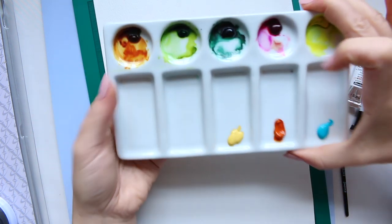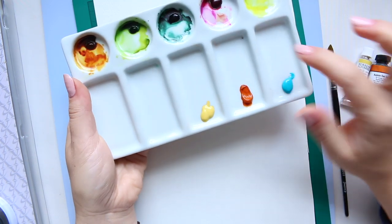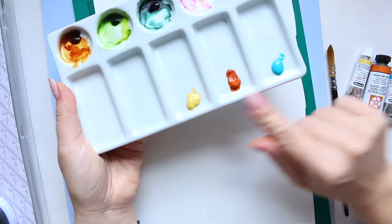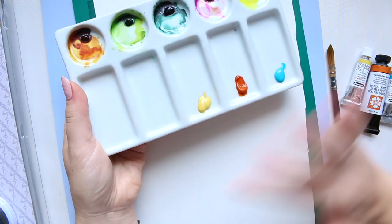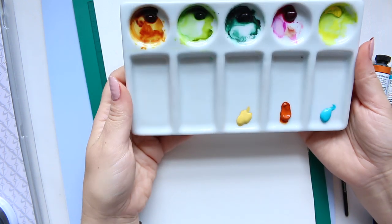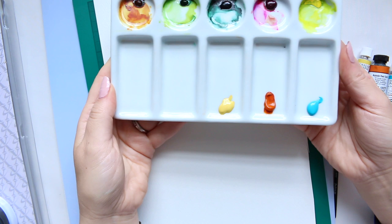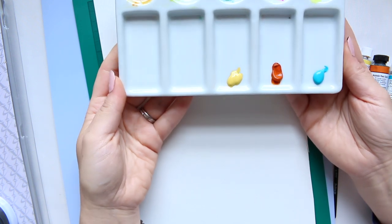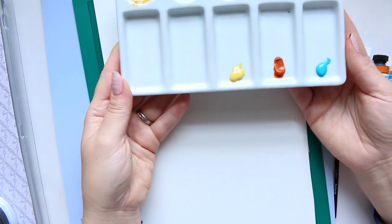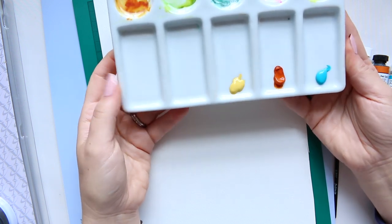Then you'll need some sort of a mixing tray. I'm using a porcelain mixing tray and I've already squeezed out these three colors. You could substitute it with a white plate — that would be great. Just keep it to the side so you don't mix it up with your other eating plates.